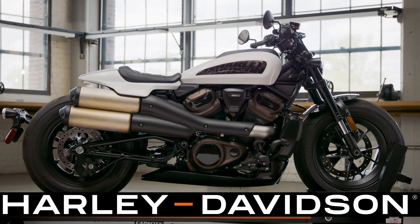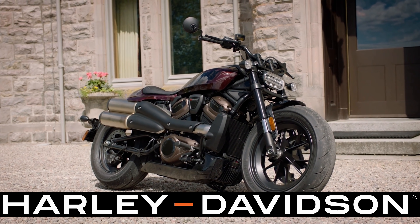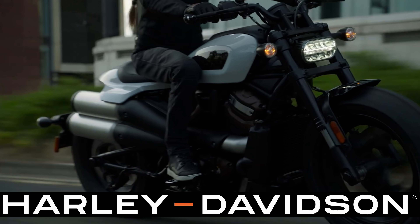From the initial spec sheet, it looks really impressive. That torque element — it's got 94 pound-feet of torque. It's going to be really competitive in this bobber cruiser class with 121 horsepower. Harley is claiming that this bike has flat torque delivery, so it's supposed to get off the line quick and feel like it's pulling all throughout the power band.